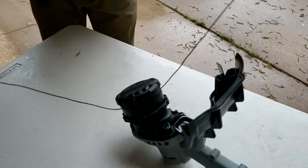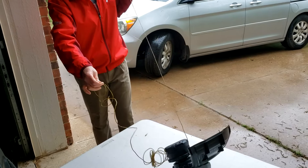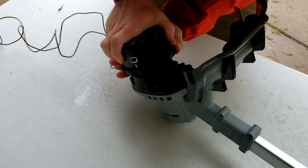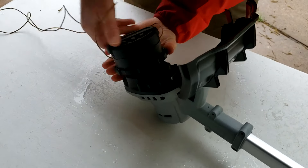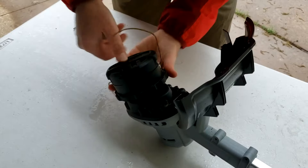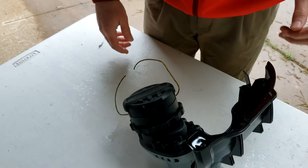Once it comes out the other side, you're going to pull this all the way out until you've got equal lengths of string on both sides coming out of both holes. Once you've got equal lengths, you're going to hold the top piece with one hand and turn this one counterclockwise until it winds all the string back in. Just do that until you've got about six inches of string coming out of each hole and you're ready to go.